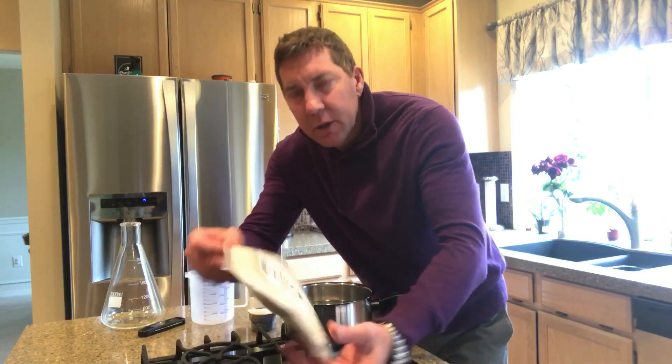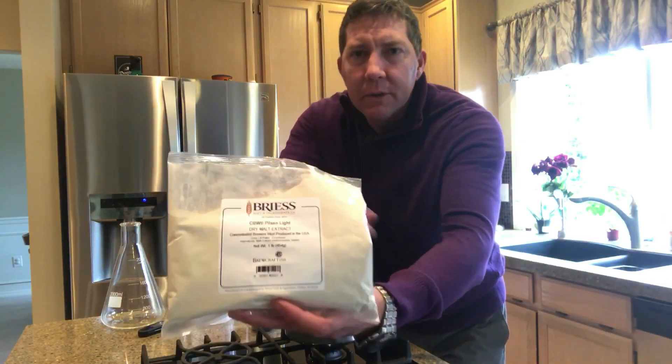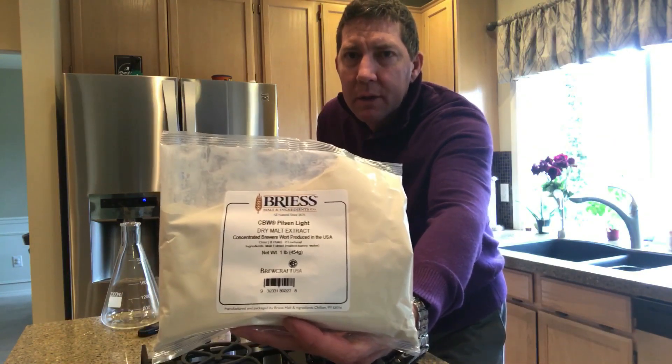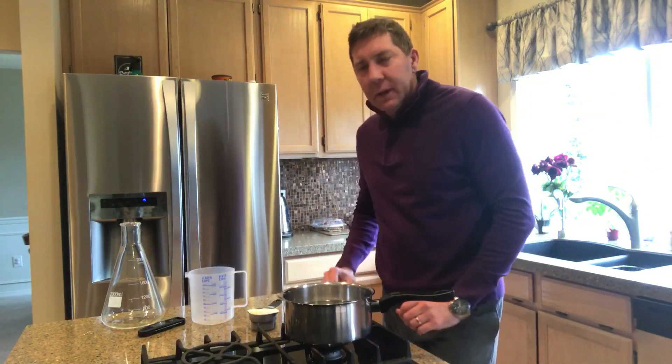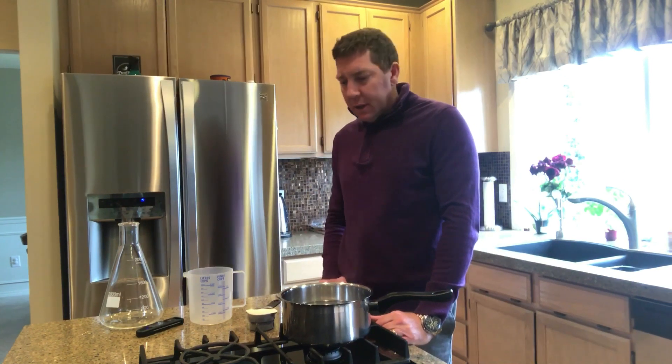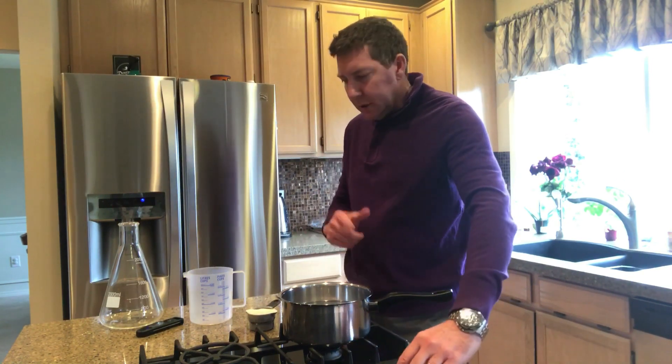Of DME or light malt extract. The extract I use — everyone's different obviously — I use the light pilsner. It seems to do a good job, hasn't got a lot of flavor to it, it seems to be very efficient and easygoing. So all you do is put your water in the pan.